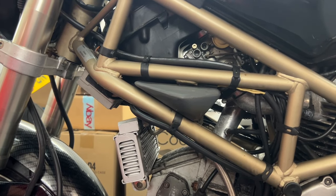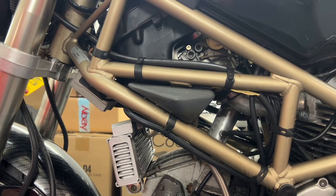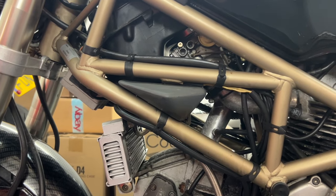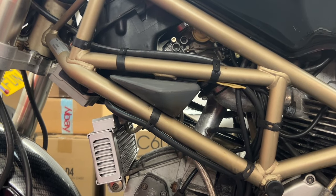There's no guides on the internet on how to adjust the tick over on a Monster 900. There's a few forums where people chat about it but nobody's actually telling you how to do it.